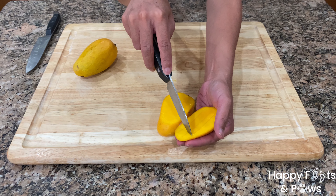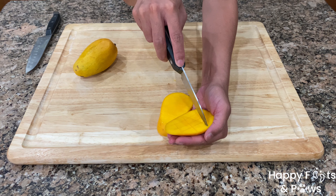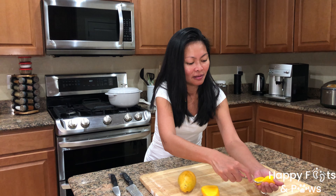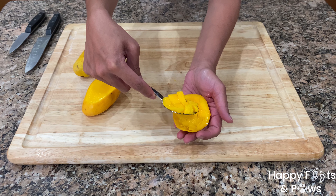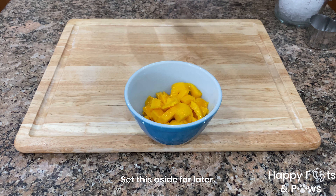And horizontal. Make sure you do not cut through the skin. Then I use a spoon to scoop the flesh. Tada! We'll go ahead and place these in a bowl, so nothing goes to waste.